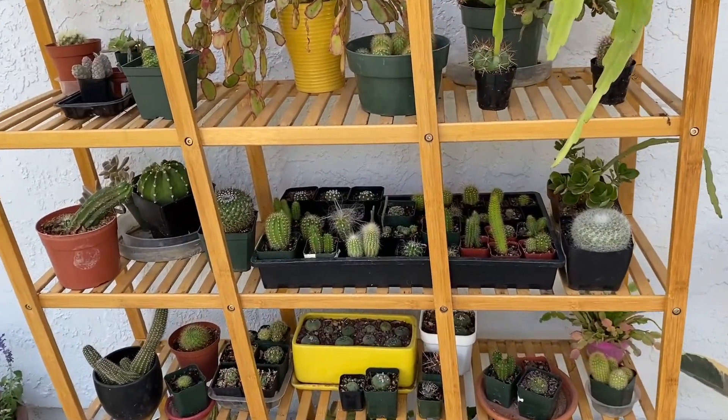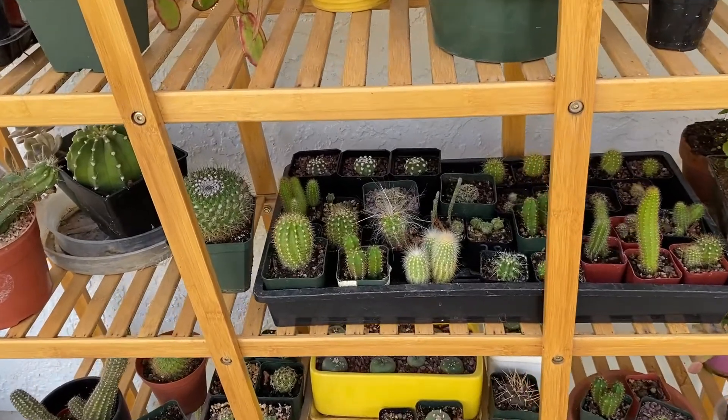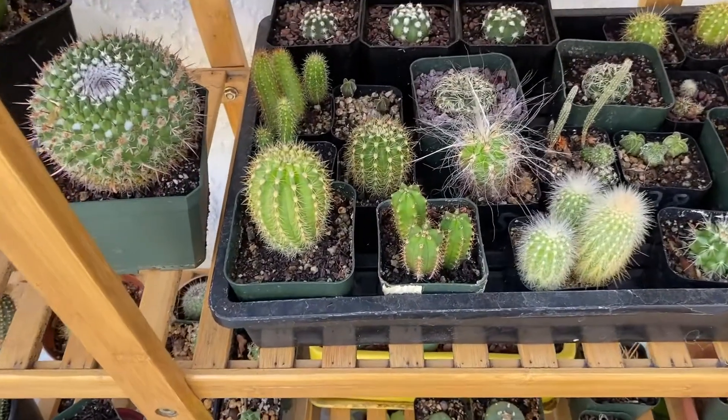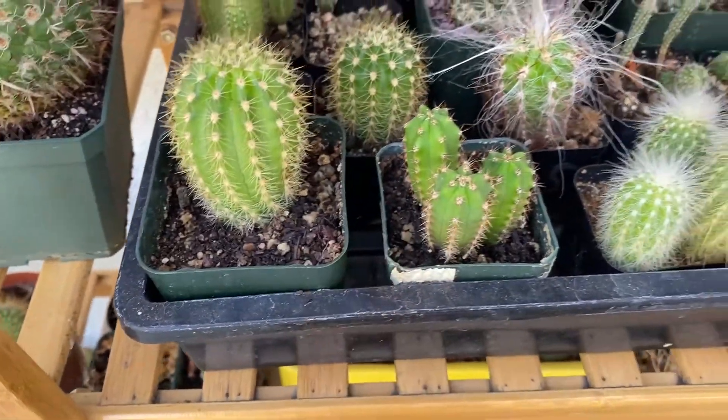Hey everyone, it's David. I hope you're having a wonderful summer. We were having a few days over a hundred degrees so I decided to water my cactus. The heat should cause these pots to dry out fairly quickly, which is exactly what they like.